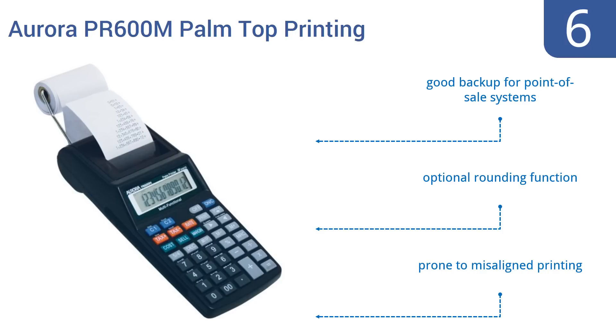It's a good backup for point-of-sale systems and has an optional rounding function. However, it is prone to misaligned printing.